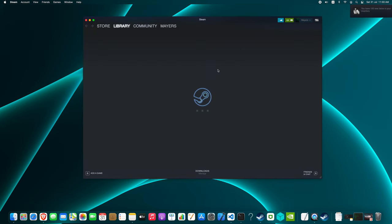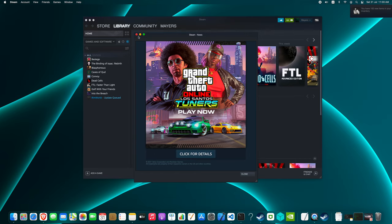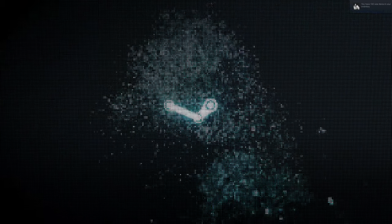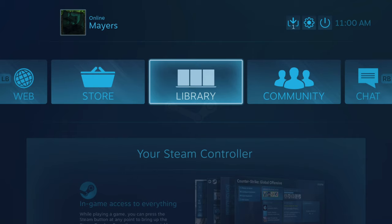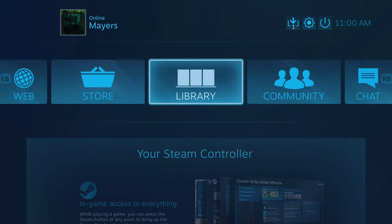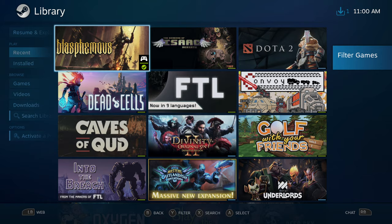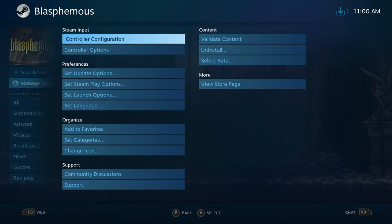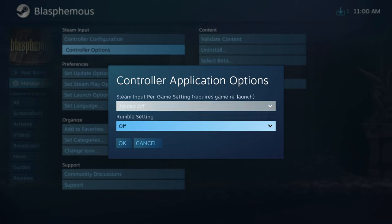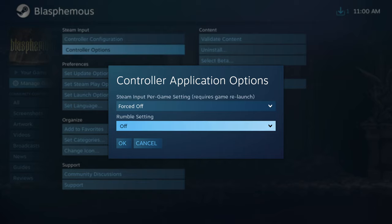First of all, start Steam and launch Big Picture. My controller is already connected with the wire — USB connected to my controller. When you're here, go to your library, select your game, and inside Manage Game you need to force everything off. That way Steam is not using or interacting with the inputs.